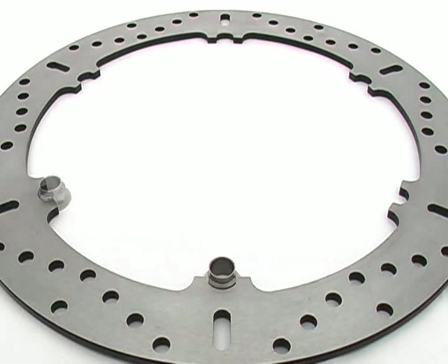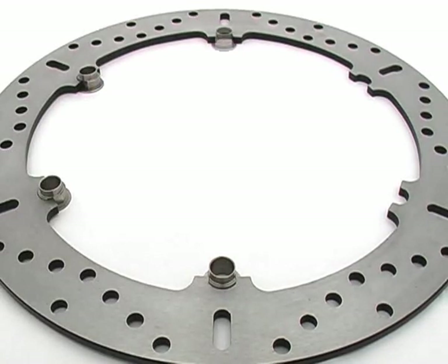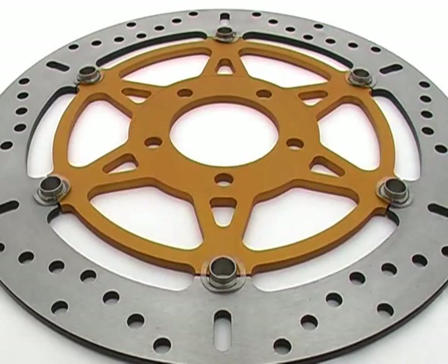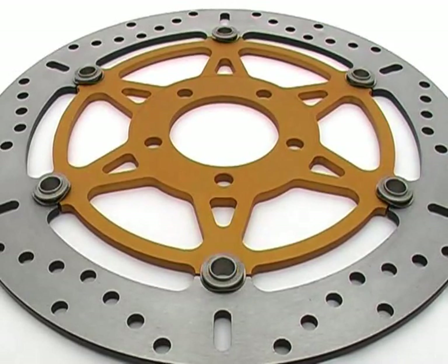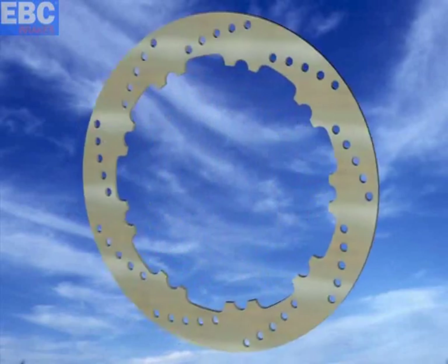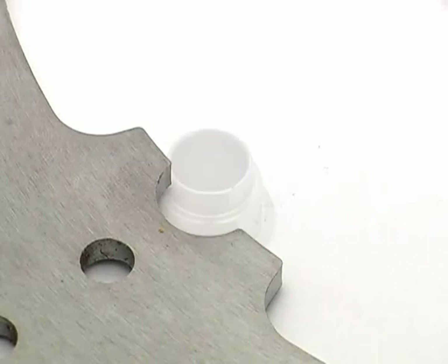EBC's S-Drive brake rotors have solved all your rotor vibration problems. Featuring the patented square-sided drive rivets, this is how the system works. As the rotor heats up, the outer steel ring expands outwards and inwards, moving it towards the drive buttons.